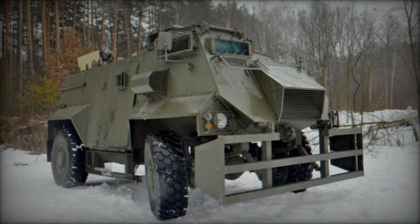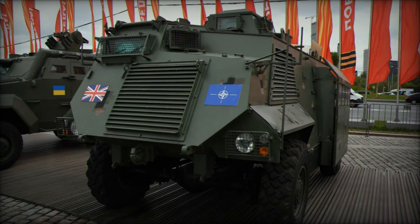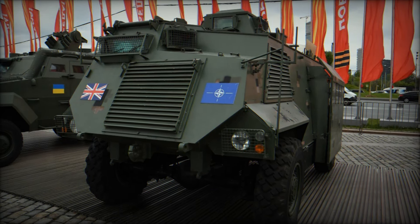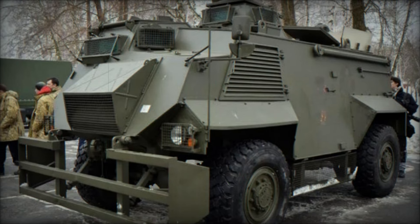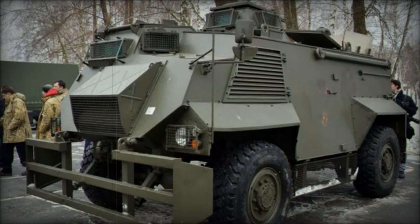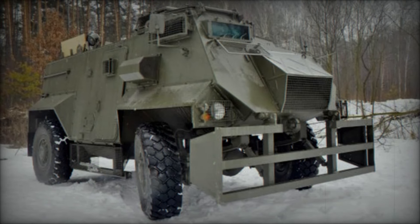In 1991, the Army purchased another 100 Saxon APCs. These new vehicles included updated engines and improved features, making them even more effective. With a robust Cummins diesel engine that delivered 160 horsepower, the Saxon was a reliable companion on any mission.